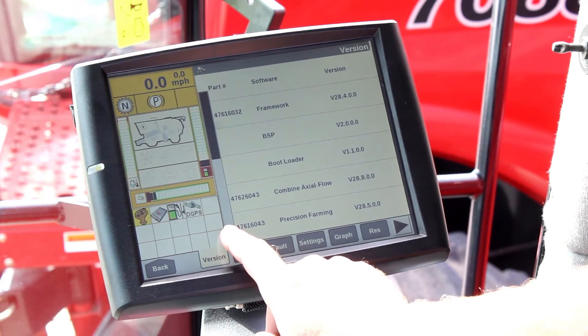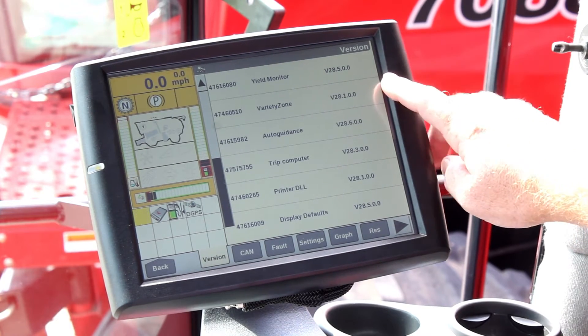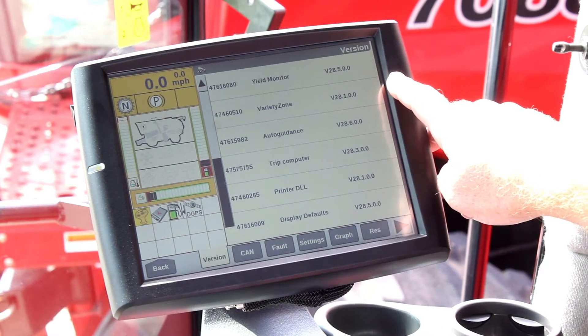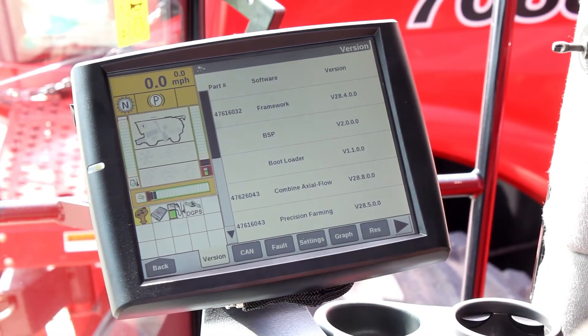I'm going to scroll down to my second page and what I'm looking for is Variety Zone. As you can see, we have Variety Zone — which is variety tracking — currently loaded on this Pro 700 display. We have the correct software necessary, and you also need Precision Farming loaded in there.